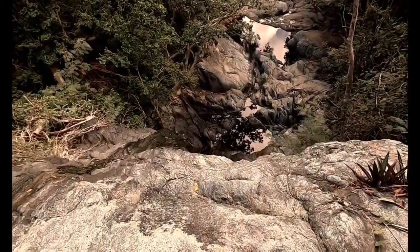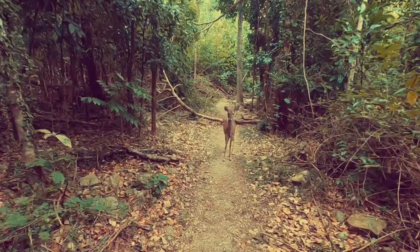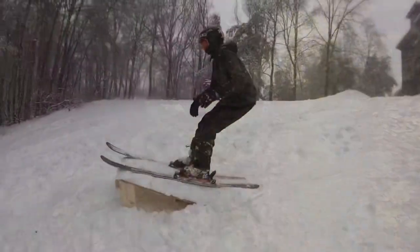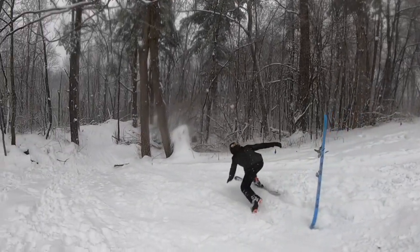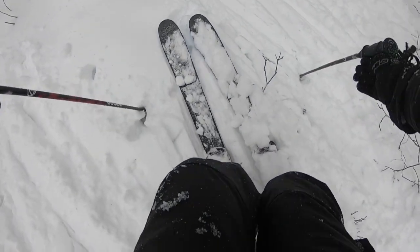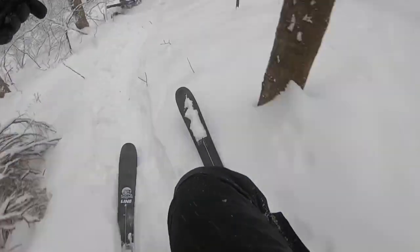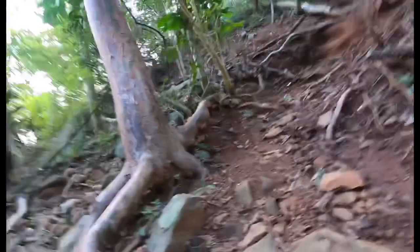We put this camera through the tests of skiing, swimming, hiking, mountain biking, and RC carring. This has been our main action camera for the past year or so for the channel, and today I'm going to be telling you a little bit about the good and the bad.